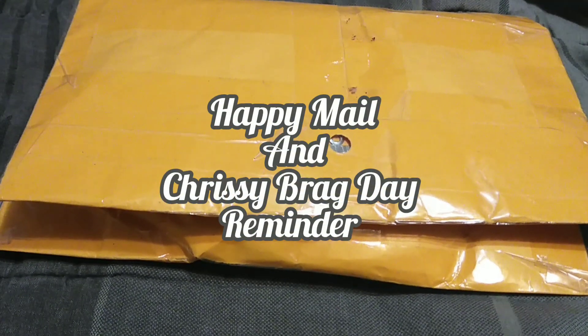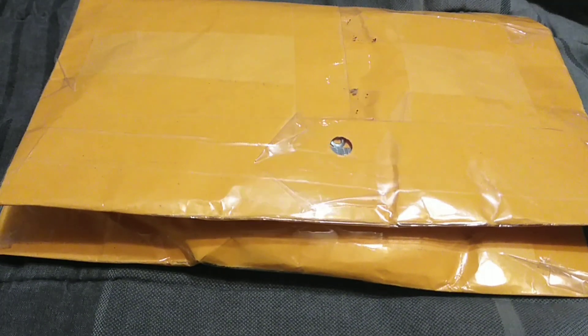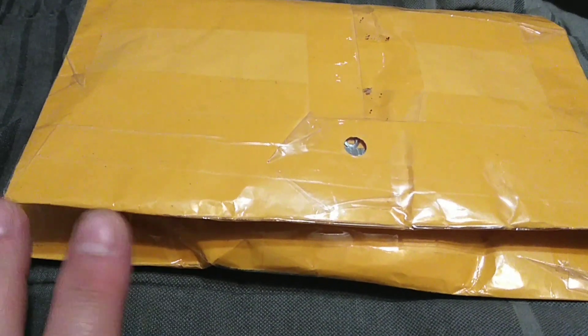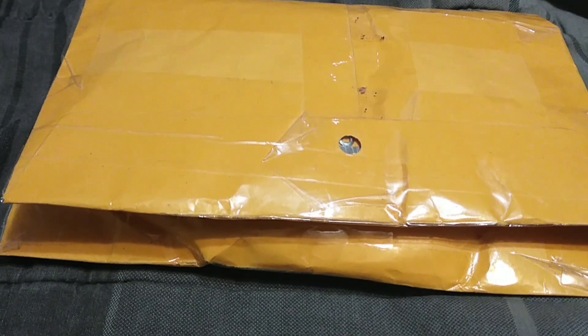Hey guys, it's Carrie. Welcome back to the channel. Today, a couple of things going on here. I have Happy Mail, and Happy Mail may or may not relate to what I'm about to talk to you guys about today.